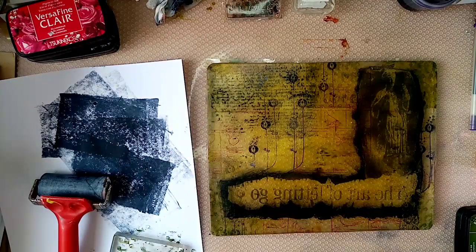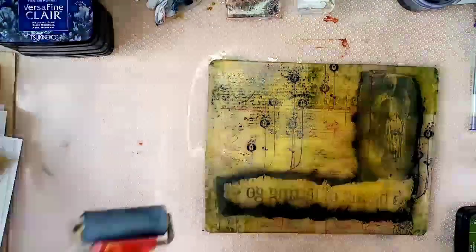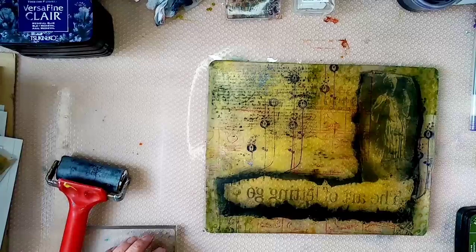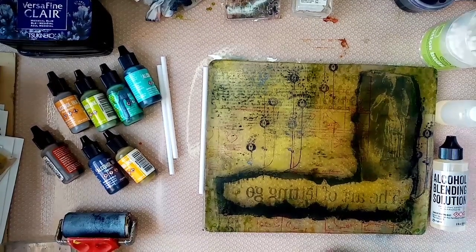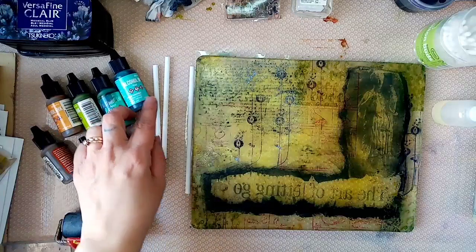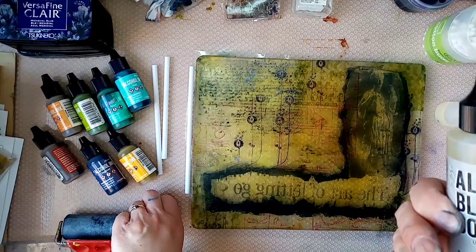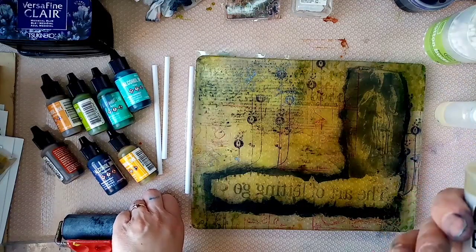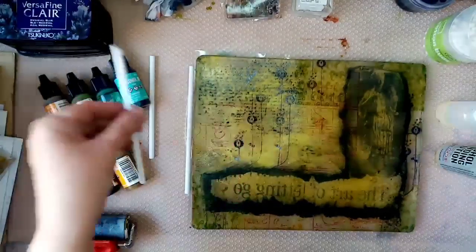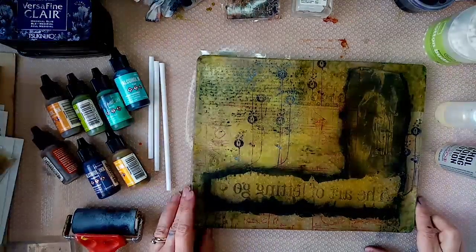So now what I'm going to do is bring in that element of the alcohol ink technique. I'll just pause the camera and get a couple more bits and bobs. Okay, we're back. I've just got a few more tools that I needed.